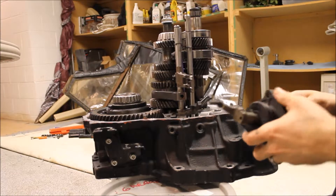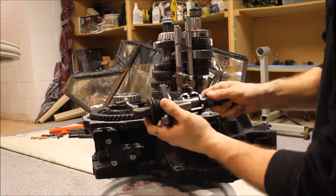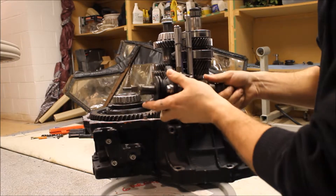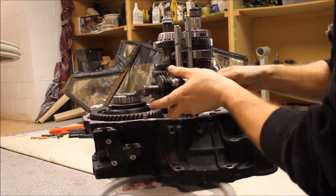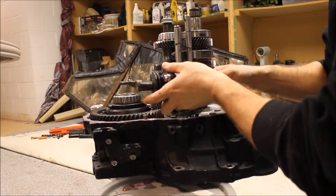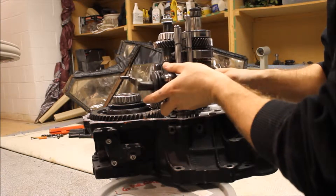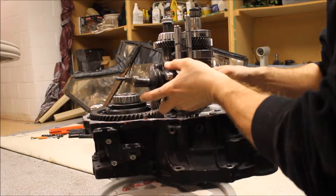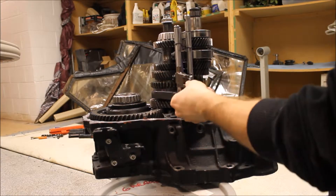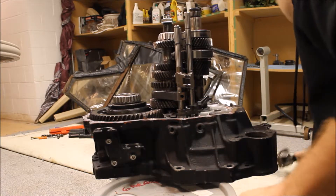So essentially how your transmission shifts gears: the shifter comes into the trans here, and it can go left and right. So let's say this is reverse — reverse would be up, so this would be fourth, third, and then second, first. That's how the shifter works. So obviously you've got to have these three line up and put it in.